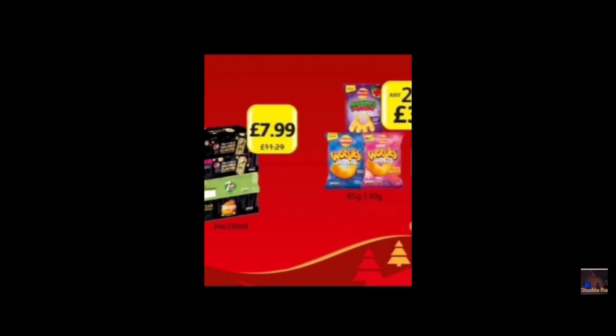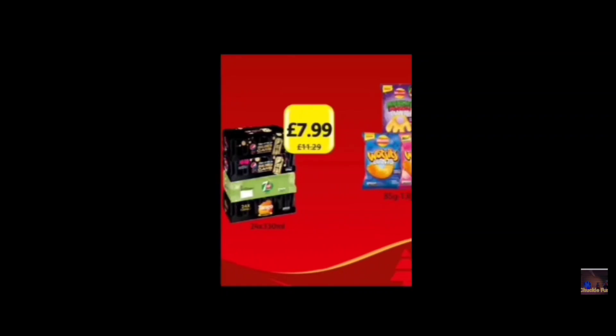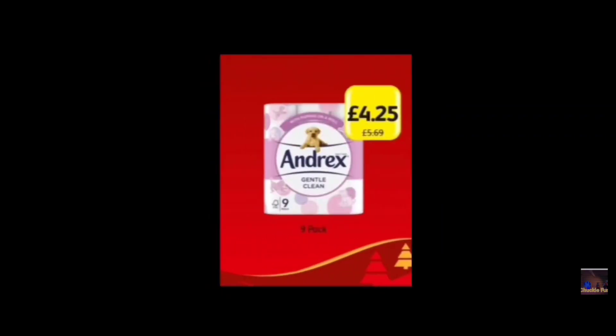It's three pounds — it used to be four pounds 49 but it's three pounds now, which is great value. Then we move on to here: we have these cans of drinks — Fanta, Seven Up, and Tango — seven ninety-nine. And these Monster drinks and lots of crisps, or chips if you're American. Any two for three pounds — great.